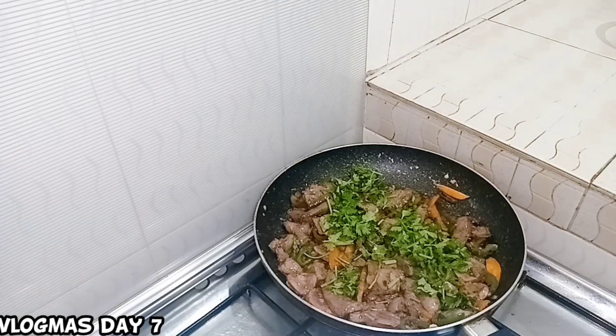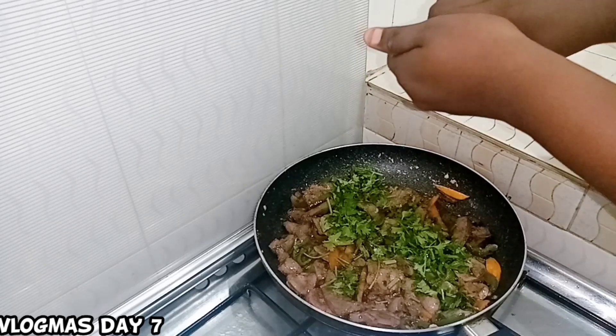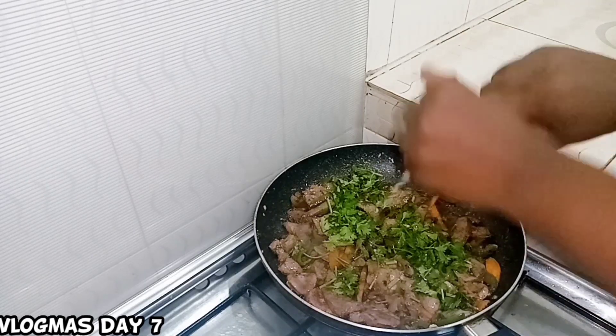You don't need to add water at all. This is special — it's a dry dish, like nyama kavu (dry meat). You don't need water.